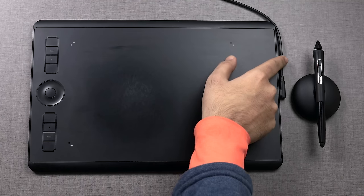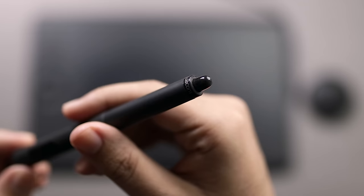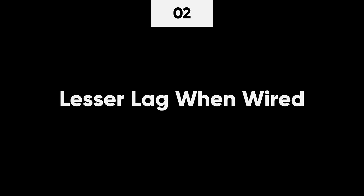I prefer using my Wacom tablets wired all the time, and I would suggest the same, especially if you're using a desktop or staying at the same table. Keeping it wired serves two purposes. Number one, you won't ever have to charge it. The Wacom pens use some crazy magnetic technology — no batteries needed, unlike Apple pens. Number two, there is less lag when it's wired compared to Bluetooth. When do you use wireless? When you're moving or traveling — it's much more convenient that way.